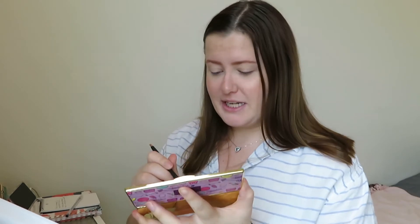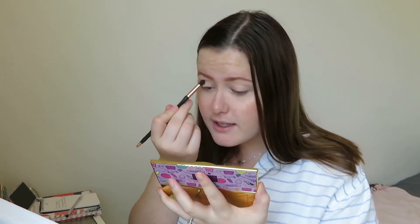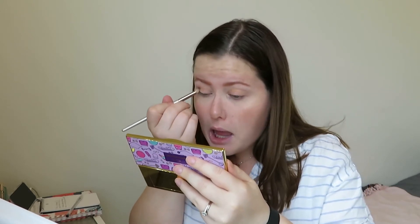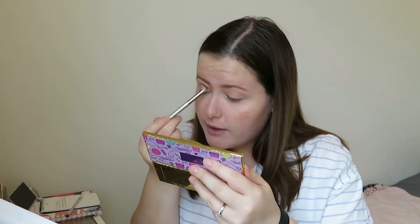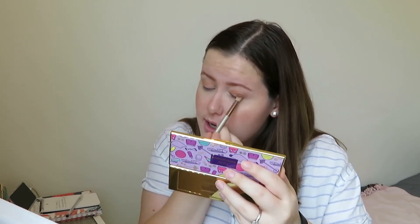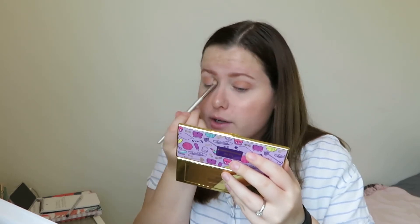So I'm going to start with the eyes. I'm just going to take this little brush, shade Cut, and use it in the crease — the transition shade, I think that's what it's called. Next I'm going to take the shade Snatched and just put that there. This is me pretending that I know what I'm doing — I have no clue. The eyeshadows are super easy to blend and I'm not that good at eyeshadow, so let's say it's a really good eyeshadow because of that.